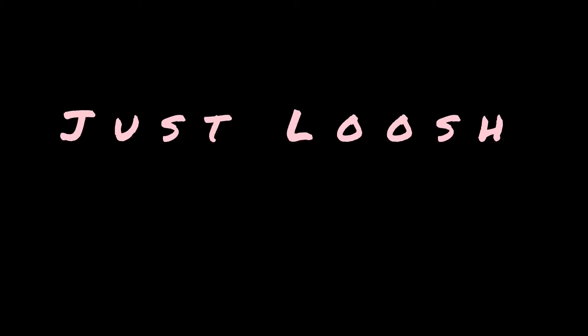Anyway, yeah, so if you want to see how I got this summer bob human hair baby look, stay tuned — I'm doing the most, just stay tuned. This is the intro. I got this wig from sogoodbb.com. Those are her specs. I paid $39.20; with shipping it came to about $43. You can probably get the same deal because they always have a sale. That music you're hearing is my lovely neighbors.